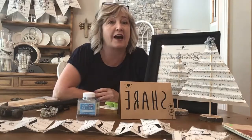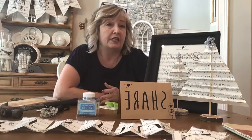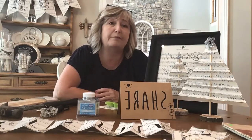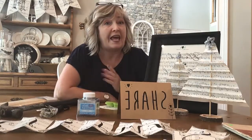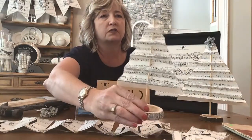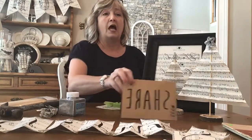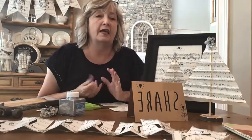Hi everyone, my name is Heidi Scott with DIY Dreaming with Heidi Scott. Today is going to be my last video or tutorial about working with vintage sheet music, although I still have a hundred and fifty million other ideas I'll probably do in the future. Today I want to show you how to make these little trees that are so stinking cute, and how to make artwork using vintage sheet music. I'll jump right in and tell you where I got everything.